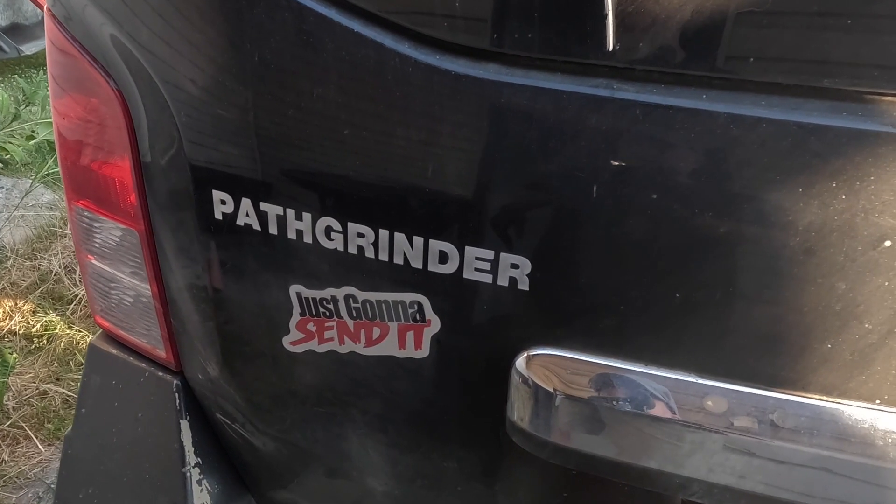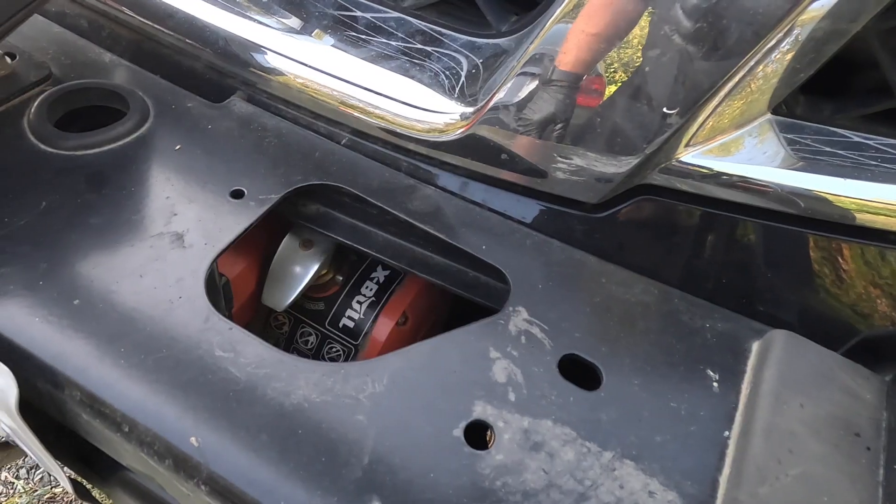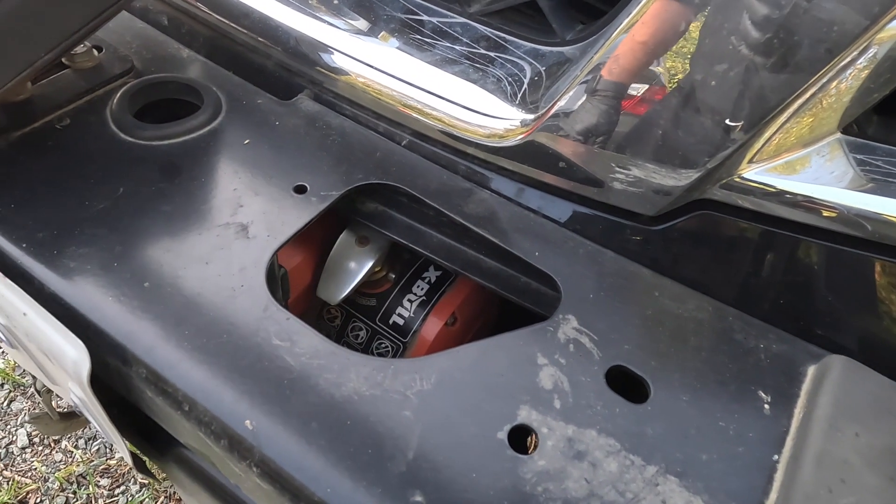Welcome back to the wet coast. In a few weeks I'm going to be doing an off-roading trip on a famous BC trail called Whipsaw, and I'm going to be taking the Path Grinder. This is my 2008 Nissan Pathfinder that I've heavily modified for off-roading. To get ready for that trip I've got a bunch of stuff I need to do, and I'm going to start with taking off the bumper to service my winch, which is tucked under there.